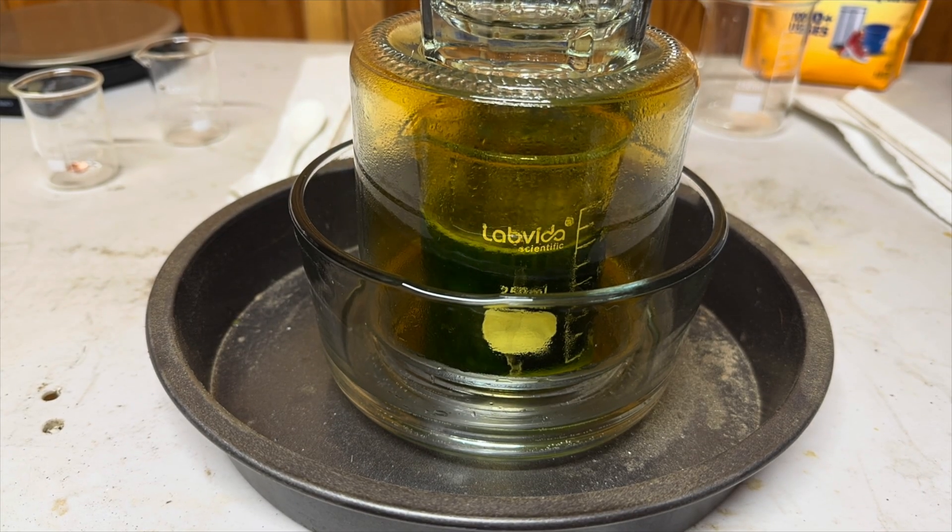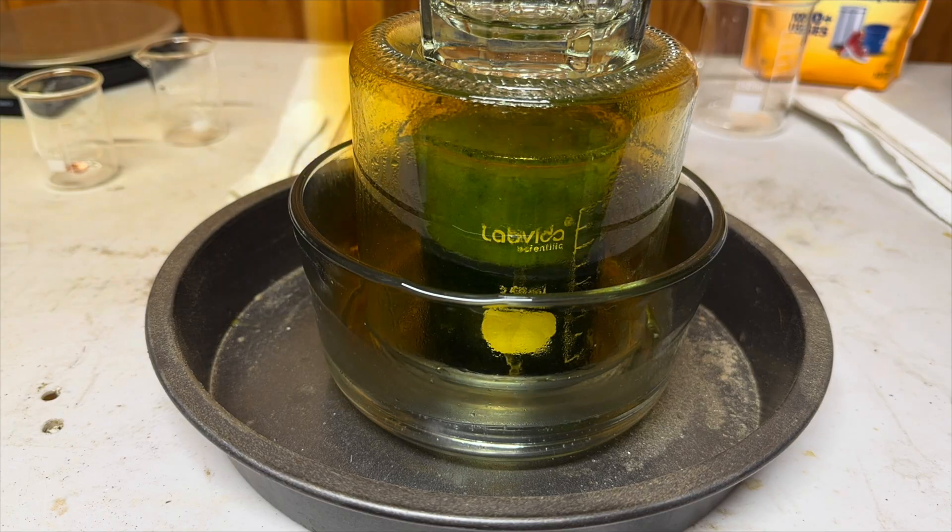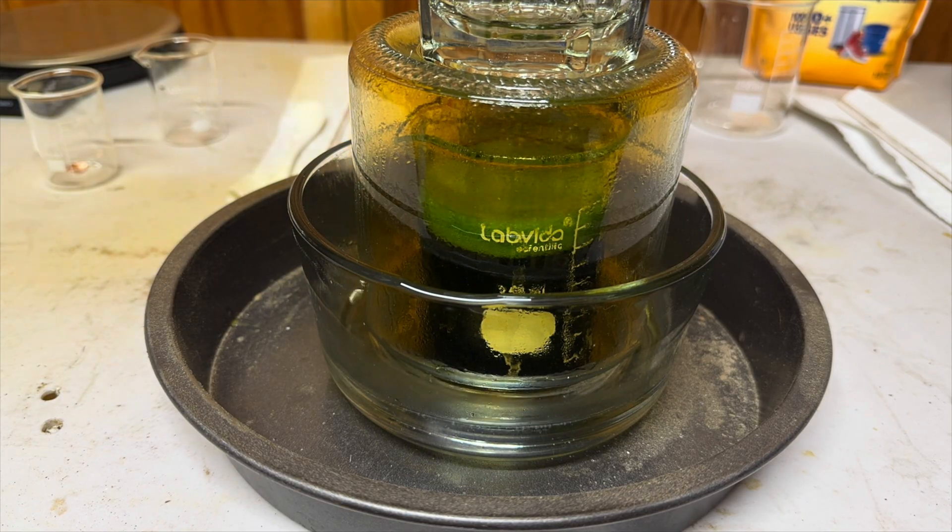As our solution begins to boil and our inner container begins to vibrate, I set a larger glass cup on top of the inner container to keep it from vibrating.